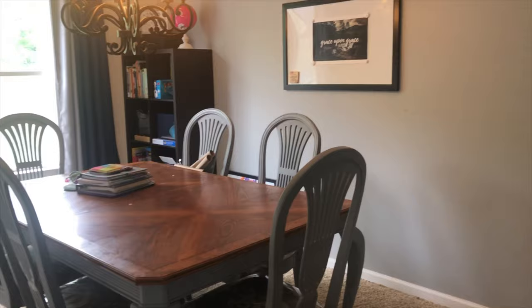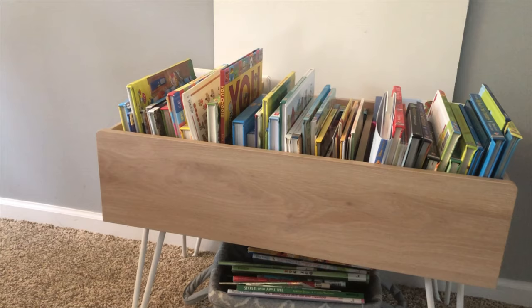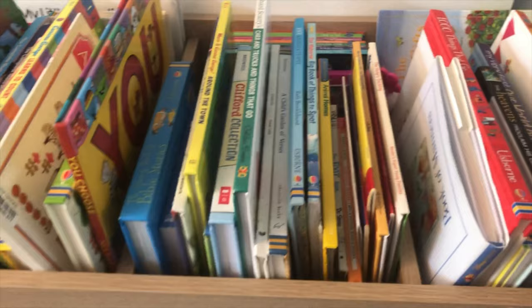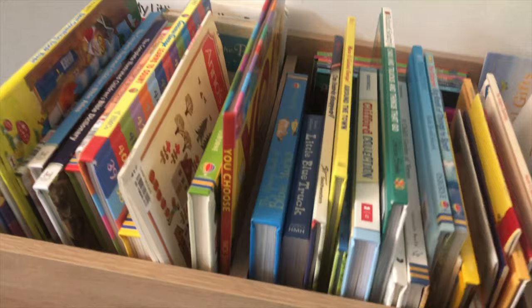I'll leave a link to my original video from when we first started this school year — this is kind of what it looks like now. So let's start over here. Before, I had my three-tier shelf, which is now behind me in the living room area where our puzzles are. Now I have this really cool low-profile bookshelf — this was one of my favorite purchases of the year. It's from Target, the Pillowfort brand. It was a little expensive, but I got it during a furniture sale, and it's definitely worth it. Really nice quality, easy to put together.